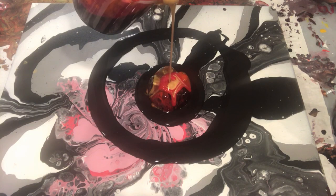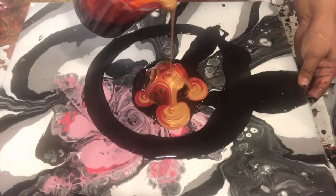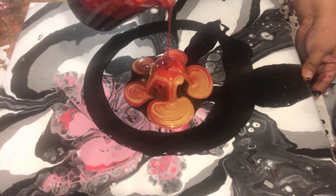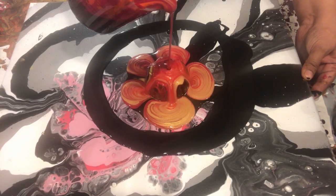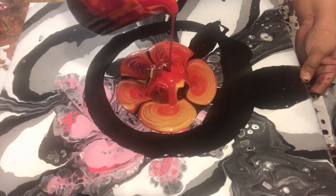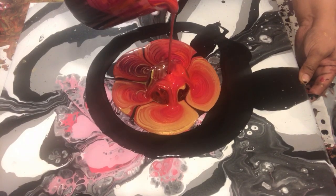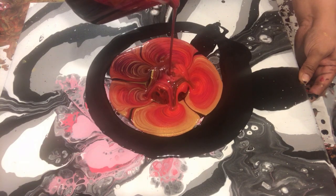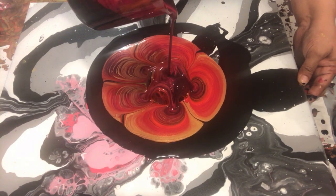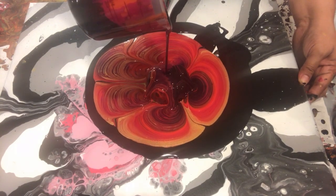When I cut my bottle bottom it was not leveled 100%, so when I started pouring it was kind of off balance. That's why with one of my hands I am tilting my canvas to evenly distribute the paint. I am not doing a very good job, but that's how it is.